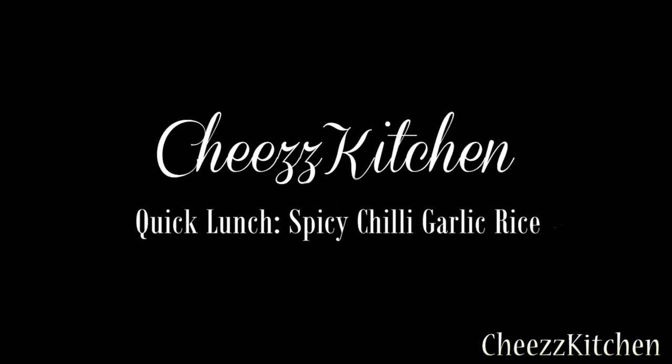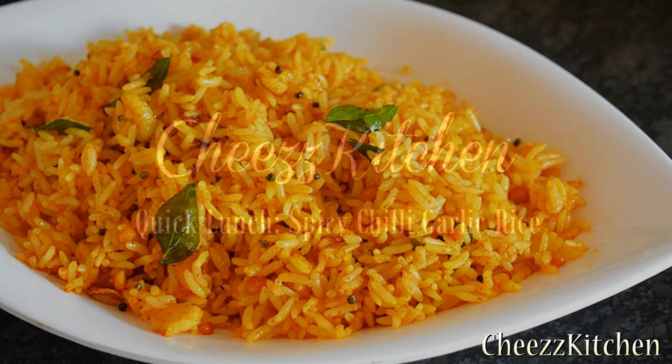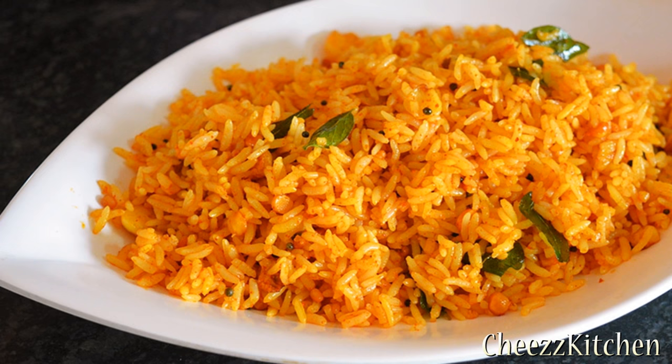Hey guys, welcome back to Cheese Kitchen. Today I'm going to make a really quick lunch recipe and it is chili garlic rice. This is a really spicy and yummy rice dish that you can make in very few minutes.